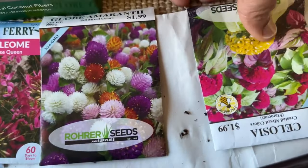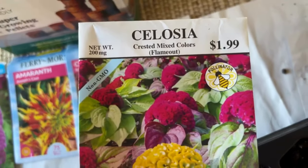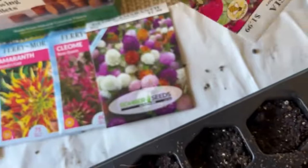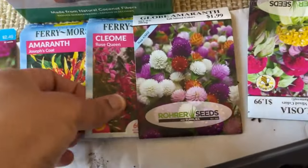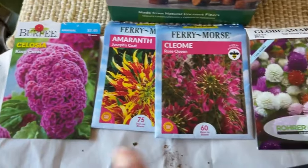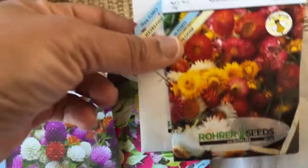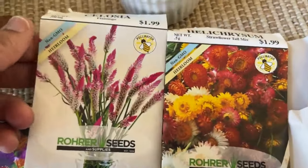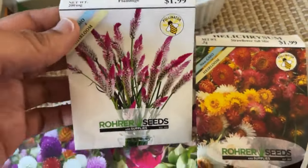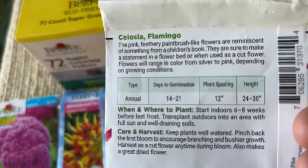We also have celosia crested mixed colors, and these on average will take 10 to 14 days — or 7 to 14 weeks — so there's a two-week window. Over here we have the straw flower and the flamingo celosia; these take much longer, 14 to 21 days to germinate.